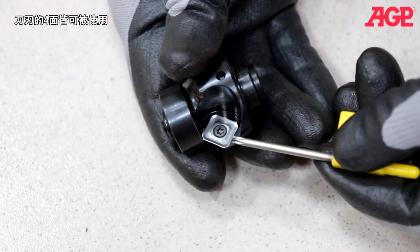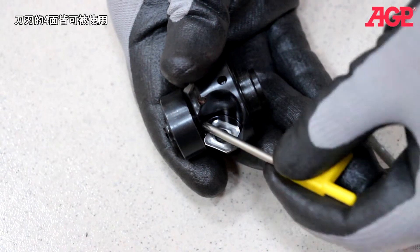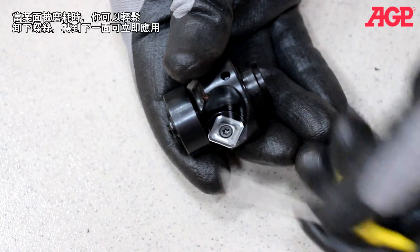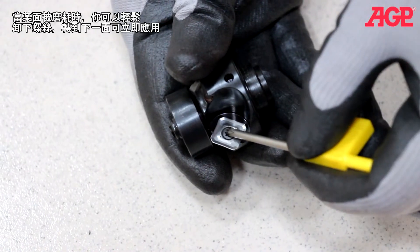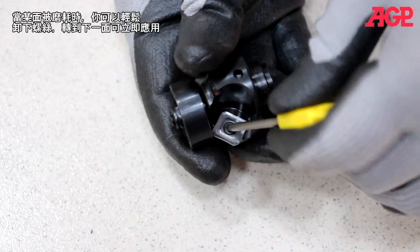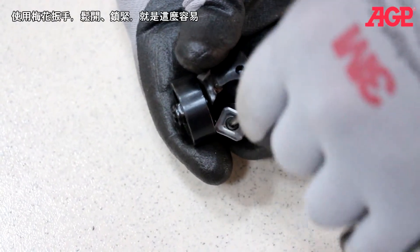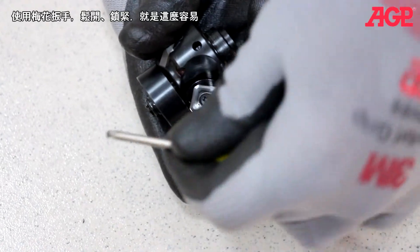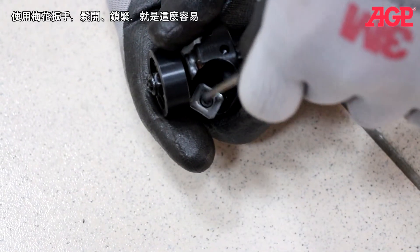The carbide inserts are indexable, so they have four faces that can be used. If one side is worn, you can simply loosen the screw and turn to the next unworn face. We provide the Torx driver — simply loosen, turn, and then re-tighten.